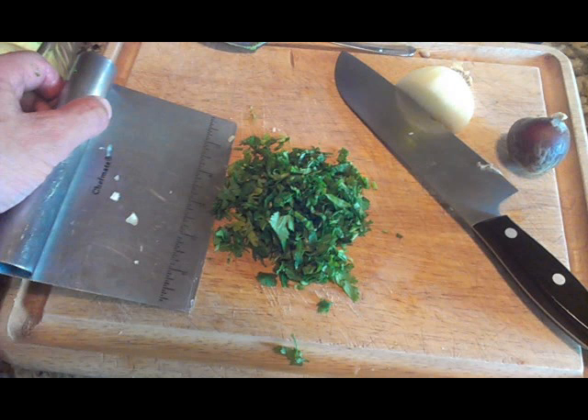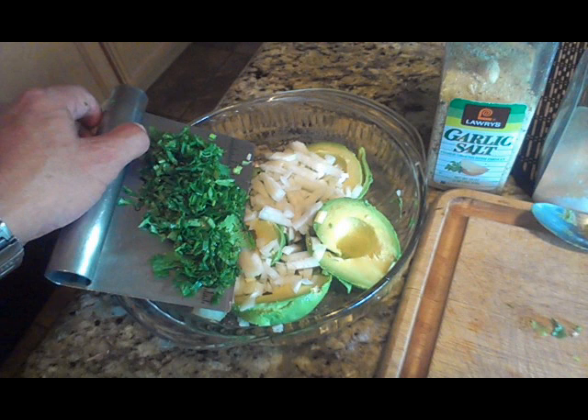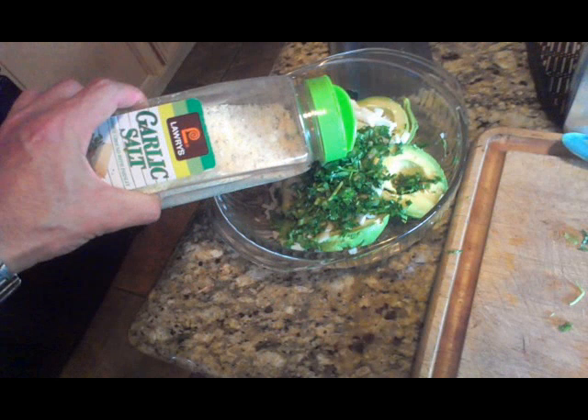Now take your bunch of cilantro, which has been washed, and go ahead and dice it up finely, just like you see there. Go ahead and place it into the bowl — looking good.